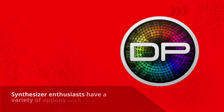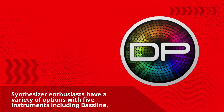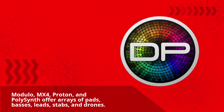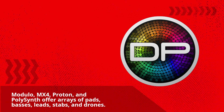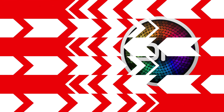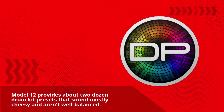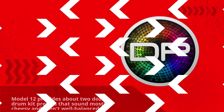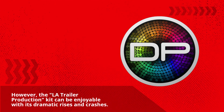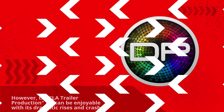Synthesizer enthusiasts have a variety of options with five instruments including Bassline, Modu Low, MX4, Proton, and PolySynth, which offer arrays of pads, basses, leads, stabs, and drones. Model 12 provides about two dozen drum kit presets that sound mostly cheesy and aren't well-balanced. However, the L8 trailer production kit can be enjoyable with its dramatic rises and crashes.